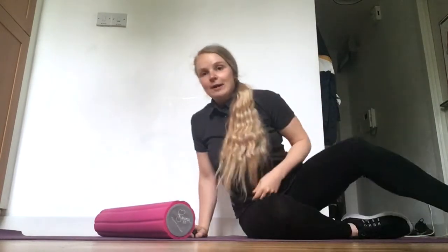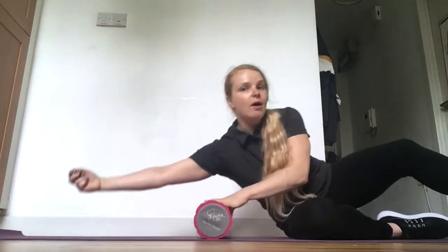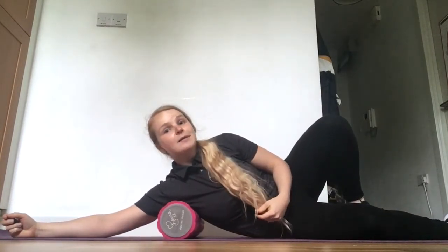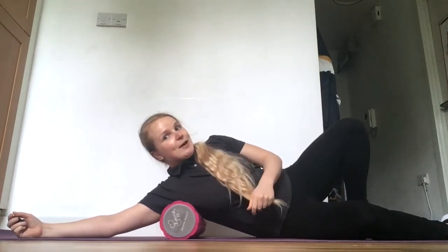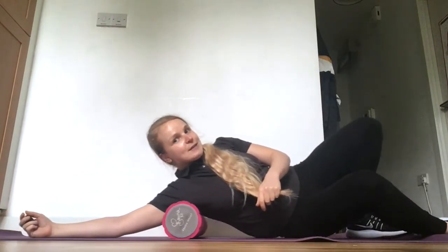One more muscle group we'd like to focus on is our lats. Most people with lower back pain or shoulder pain are likely to benefit from a little bit of release of this muscle. To release your lats, place the foam roller just under your armpit — it may be quite tender at first. From here, gently start rolling up, really focusing on those tender points.